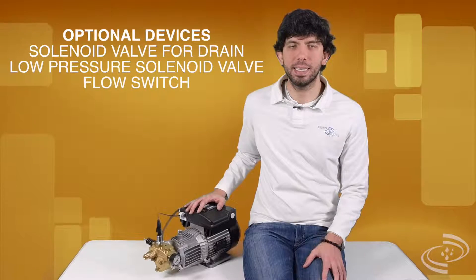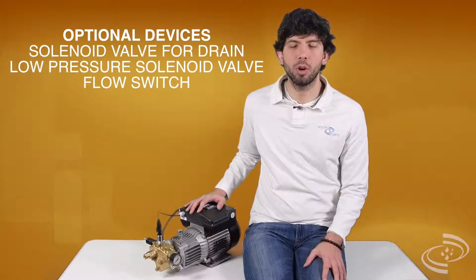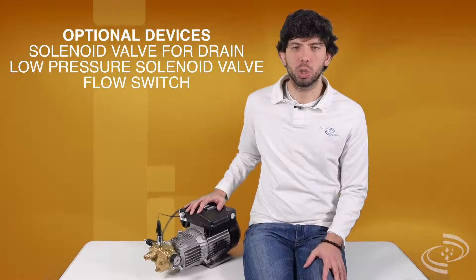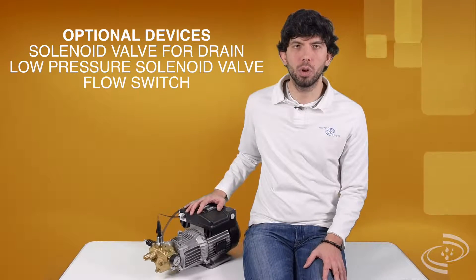As optional accessories, it is possible to install a normally closed solenoid valve for water drain, a low pressure solenoid valve, or a flow switch.